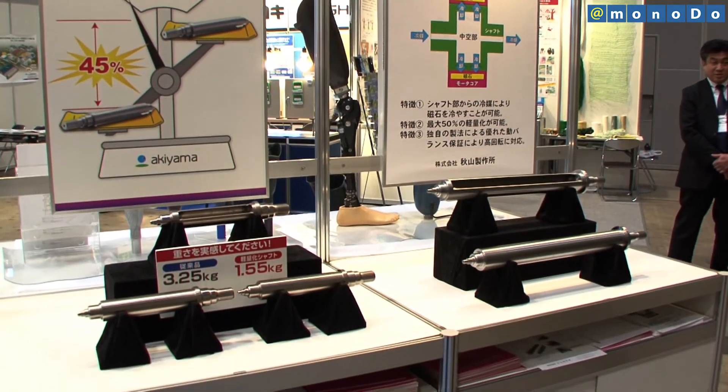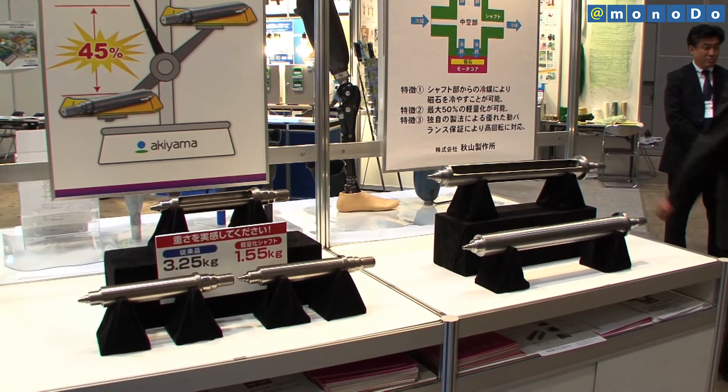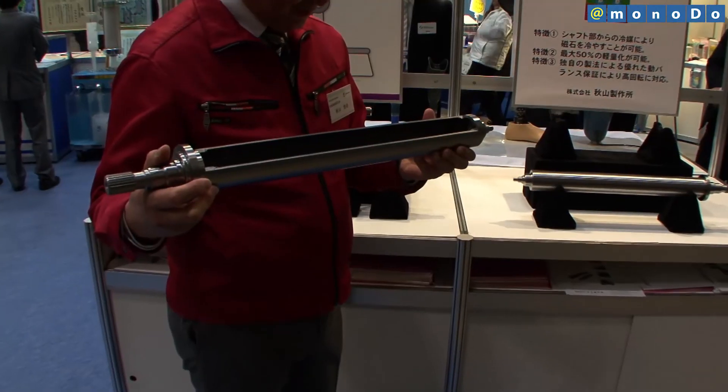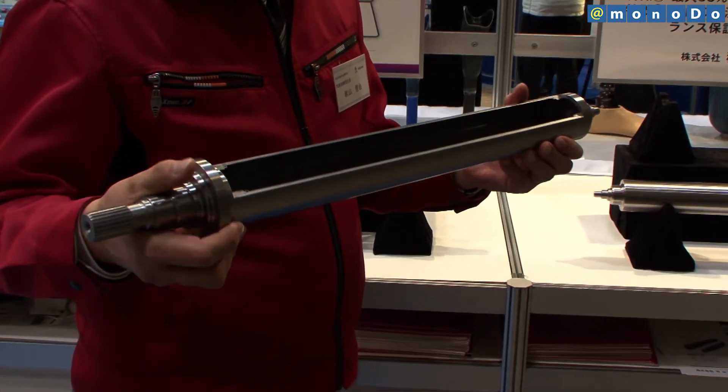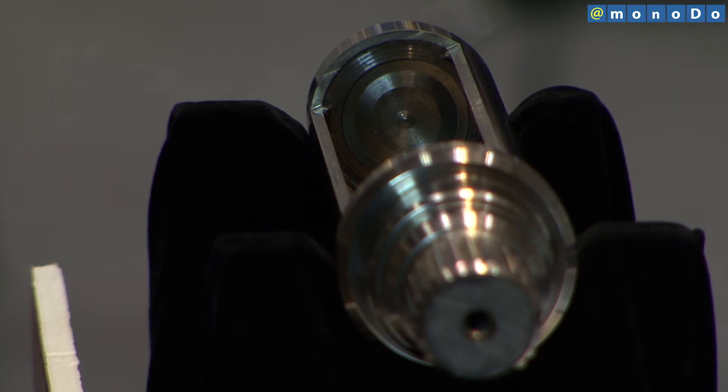Akiyama has already supplied prototypes to Japanese automakers and aims to release a commercial version in Japan around 2018. Subsequently, the company envisages supplying shafts to North American automakers, which use larger motors.